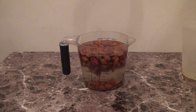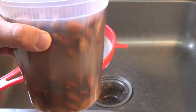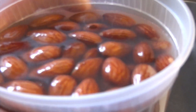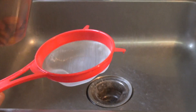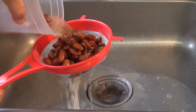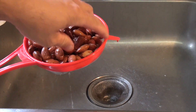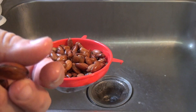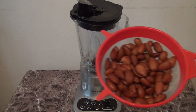So the almonds will get nice and plump and soft. Now it's been 12 hours that I've had the almonds soaked in water — as you can see, they're very plump. I just want to remind you: do not drink the water, it'll make you sick. Just rinse the almonds.